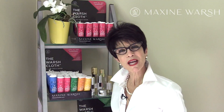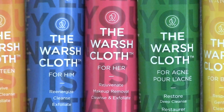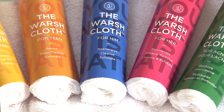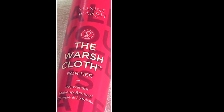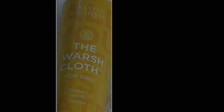I have a question for you. How do you clean your face? I'm Maxine Warsh and I'd like to introduce you to the Warsh Cloth, a complete skin care cleansing system for all skin types — for men, women, acne, teens, and babies.